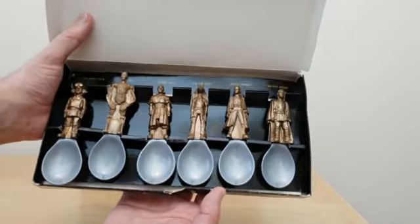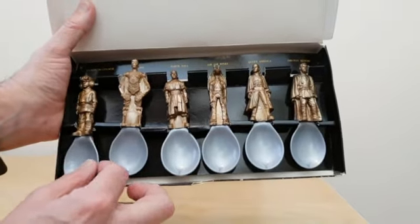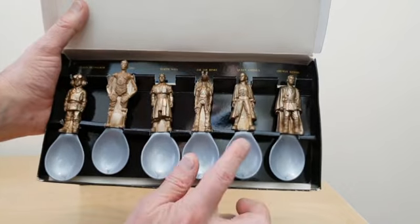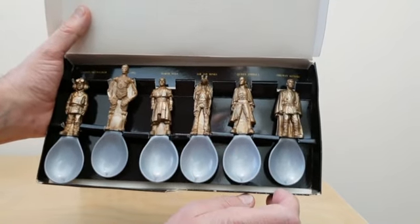So this is actually the full set all opened. And as you'll see you've got a young Luke, C-3PO, Darth Maul, Jar Jar Binks, Queen Amidala, and then Obi-Wan Kenobi there.